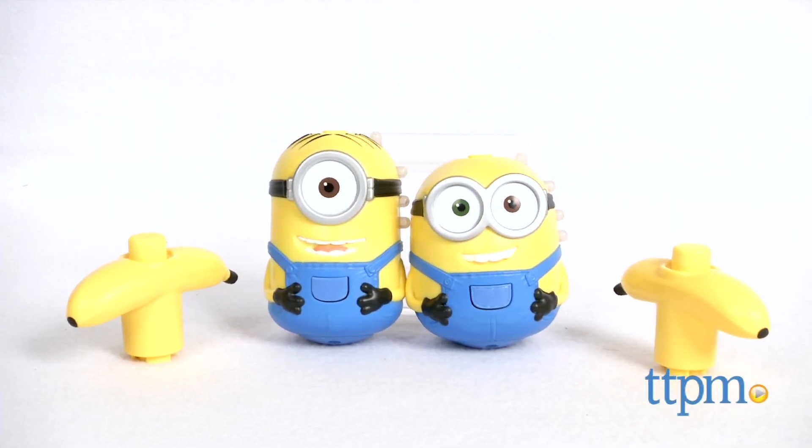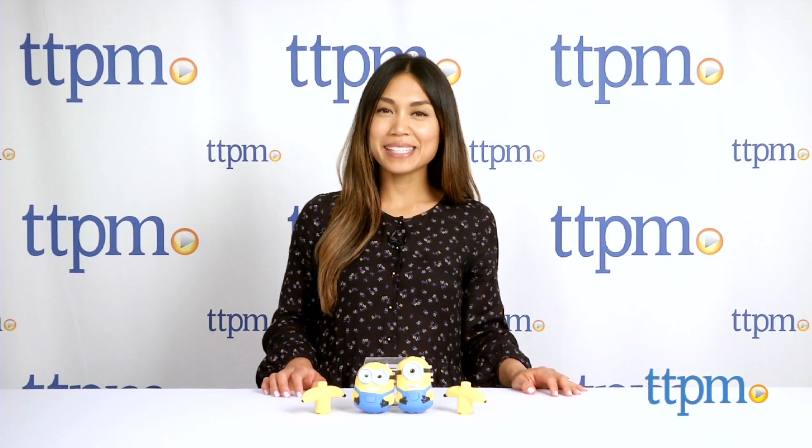Watch these Minions spin and spin. Hi, I'm Michelle from TTPM and today I have the Minions Spin and Stuart and Spin and Bob from Thinkway Toys.